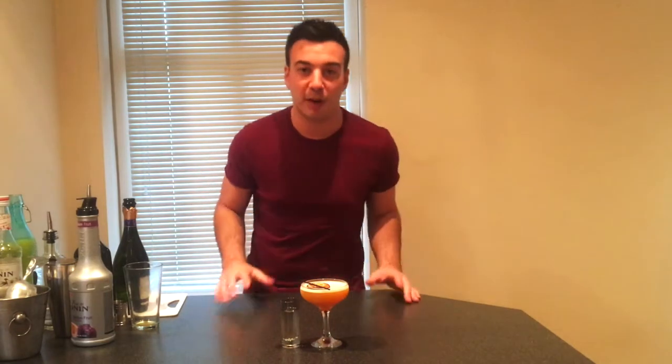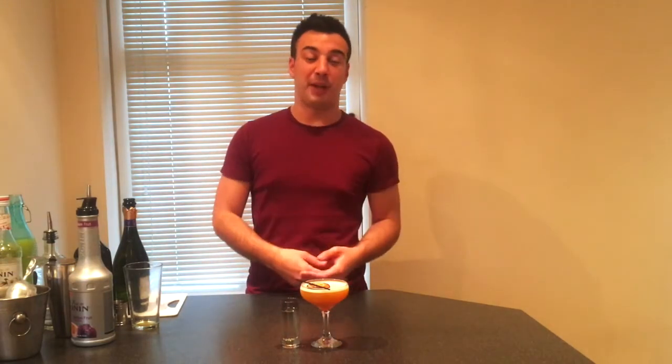Give it a go, see what you think. Don't forget — leave your comments in the YouTube section below. It's one way that I'm going to get better, and also it's a great way for me to try your recipes and your variations. There's no right or wrong way of making cocktails — there's a standard way, but it's all down to personal taste and personal preference.